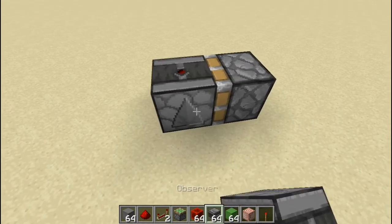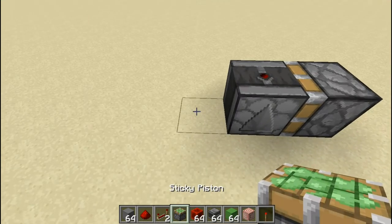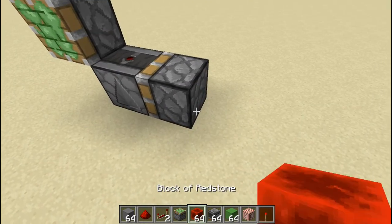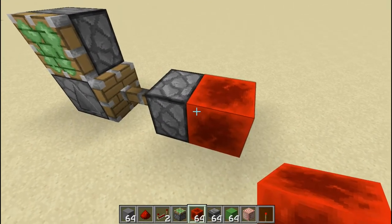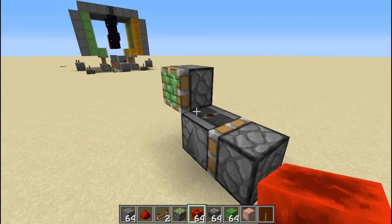To demonstrate that, let me quickly show you. I'm going to place an observer here and a piston. As you can see, that piston over there fires.